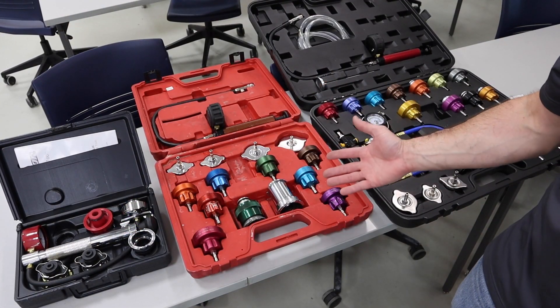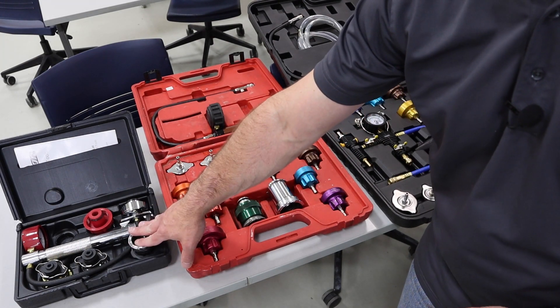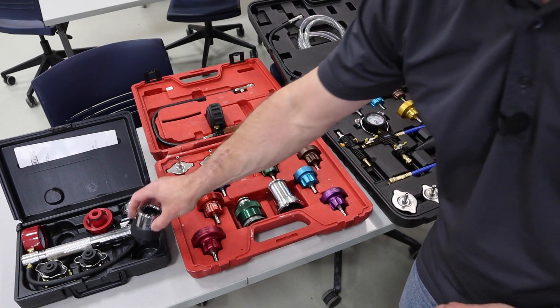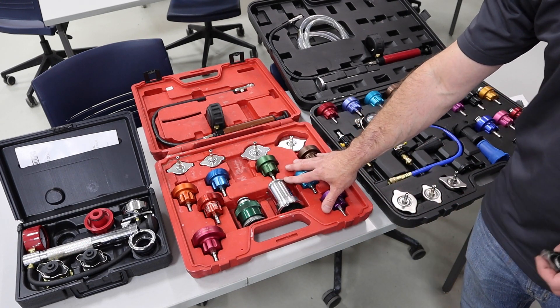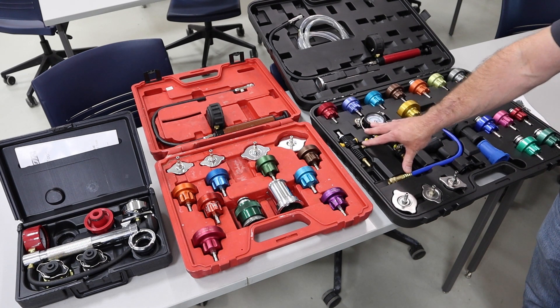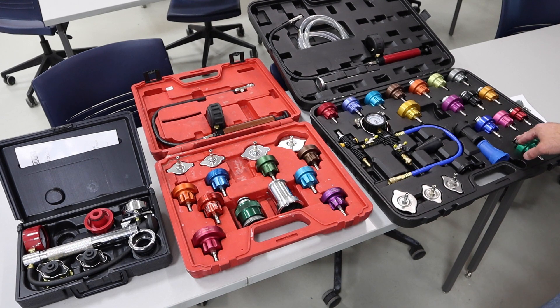Here we've got a lot of different test kits. This is a really basic Snap-on cooling system pressure test kit with several adapters — you can work on one with an expansion tank or different varieties of radiator caps. There's a similar kit here, and then this Master Cool kit takes it further where there's an airlift tool and a wider selection of caps that help fit different expansion tank type setups.